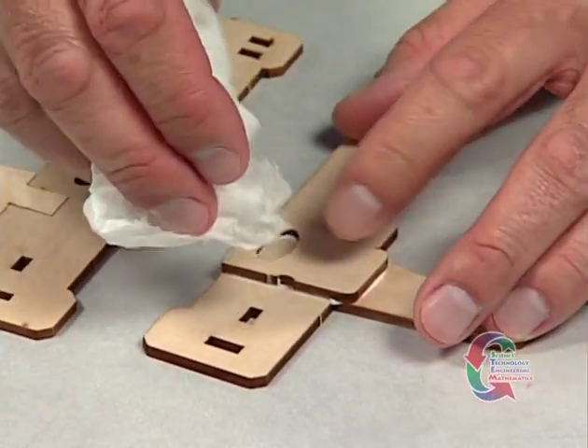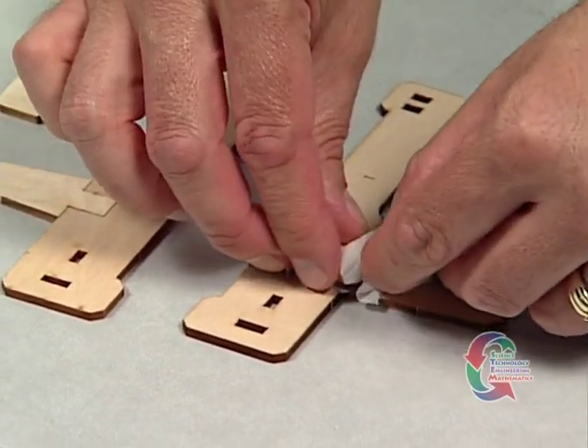Once you have finished, wipe off any excess glue and allow the parts to dry for 15 minutes.